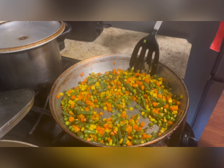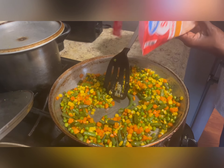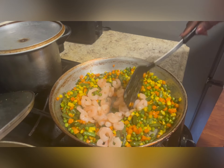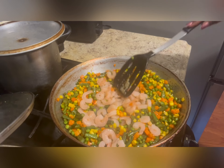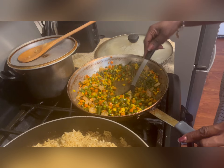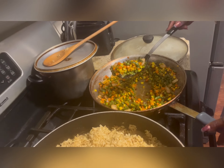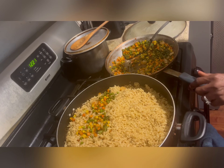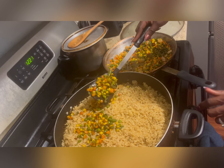Then start frying your veggies in a separate frying pan. Once you're done, fry your veggies for 10 minutes, then add your shrimps. Fry your shrimps for 10 to 15 minutes. Once you're done, start adding all your veggies and shrimps into your fried rice, adding it little by little.